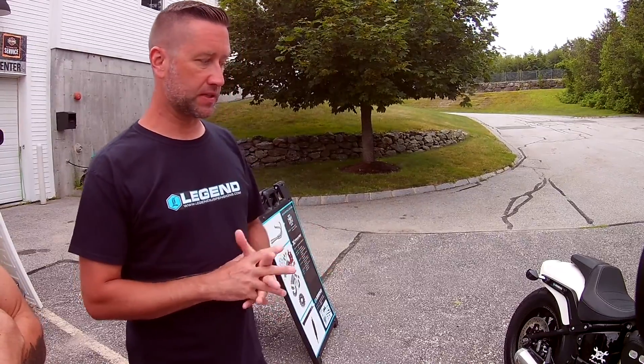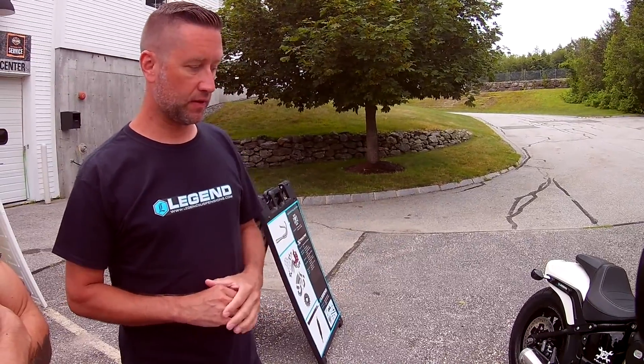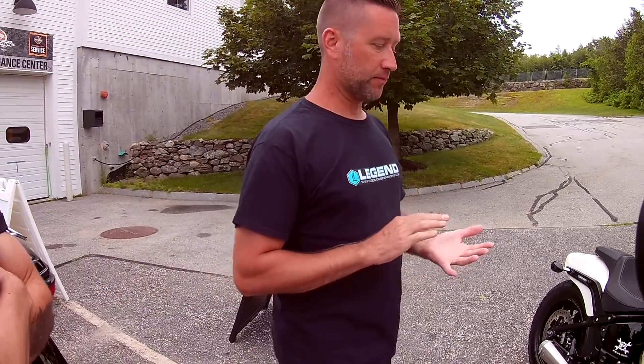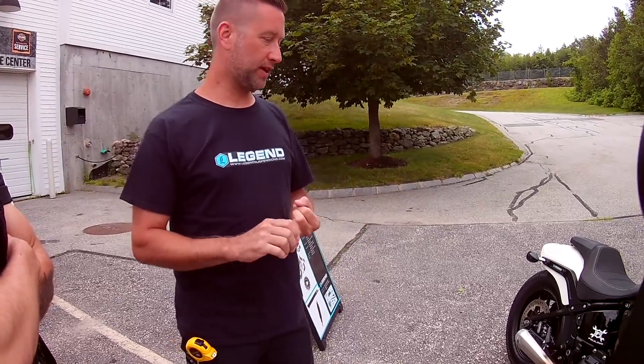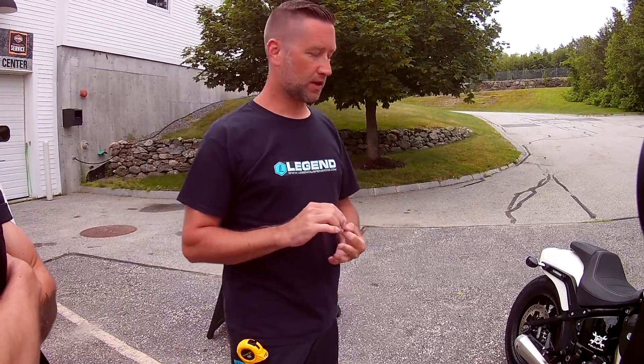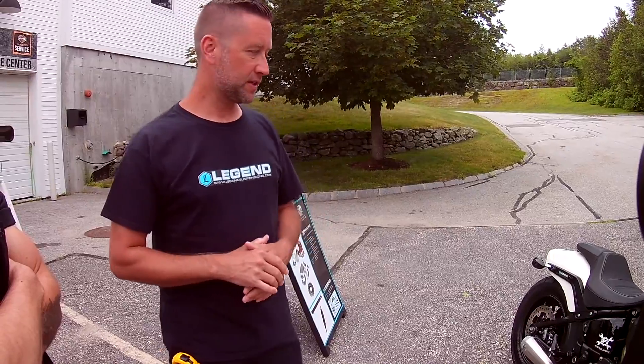The biggest thing we've added has been the Reaper 465 cam chest kit. So it has Dueling's Reaper 465 cam, their cam plate, their race series oil pump, along with their lifters and push rods. Dyno tuned with a TTS tuner — it dynoed right at 114 horsepower and 120 foot-pounds of torque.